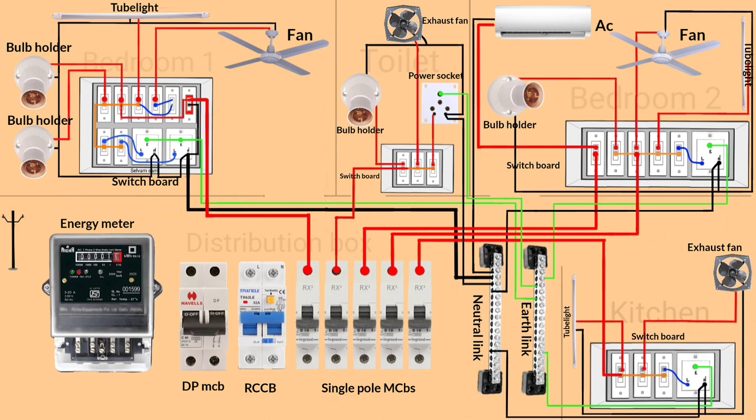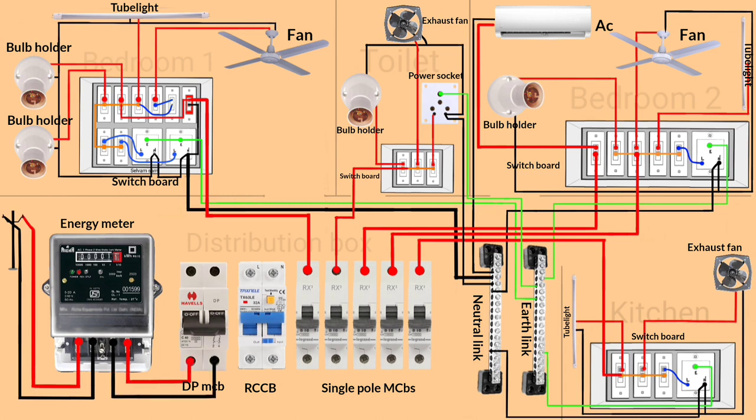After completing the wiring in all rooms, it's time to complete the wiring in the distribution box. We start from the energy meter — single phase supply is connected to the input line of the energy meter. Now connect the output of the energy meter to the two-pole MCB, and then connect the output of the MCB to the RCCB.